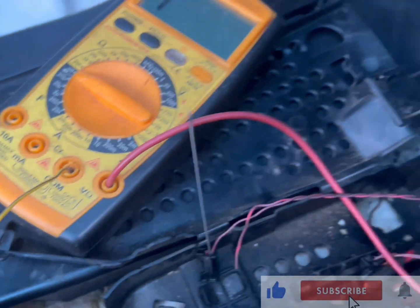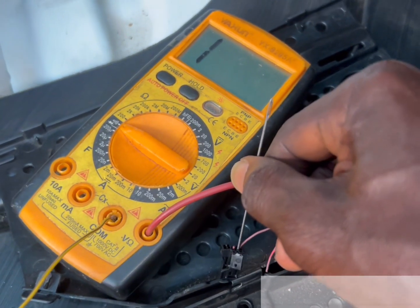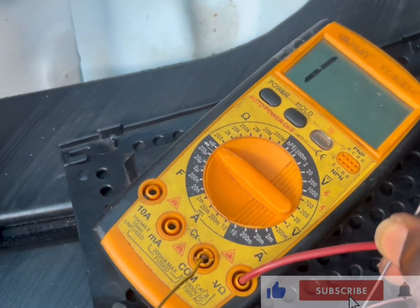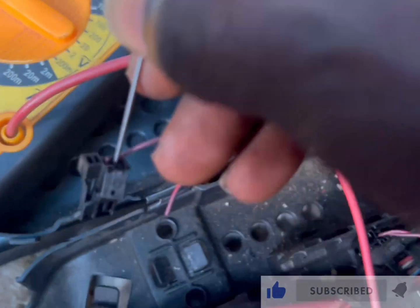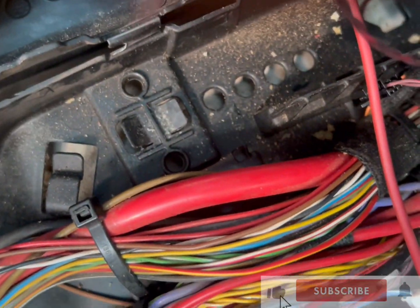I am going to test for you to see. No continuity — which means there is a break. Some of the parts have been broken. Let me take this thing off.